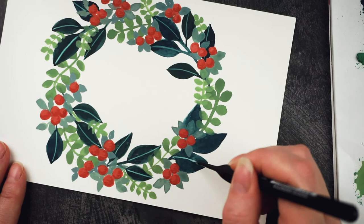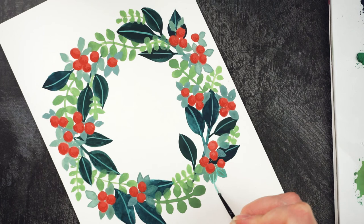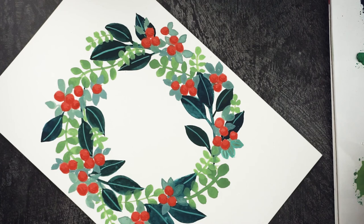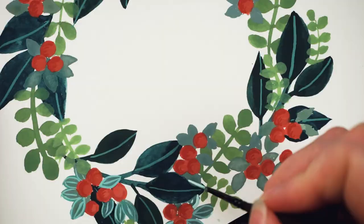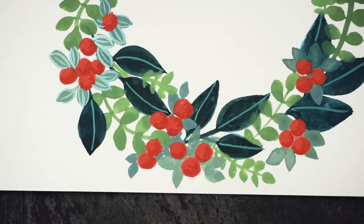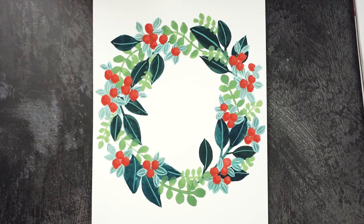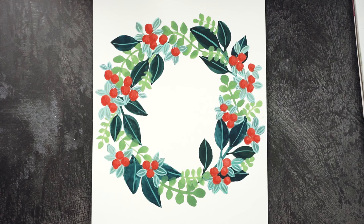I'm going to do the same on these little leaves, but I'm going to outline them as well just to make them stand out a bit. Then I'm going to do the same on the green leaves, but with a darker green.